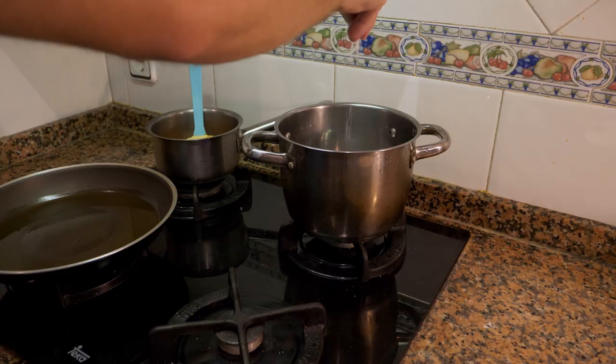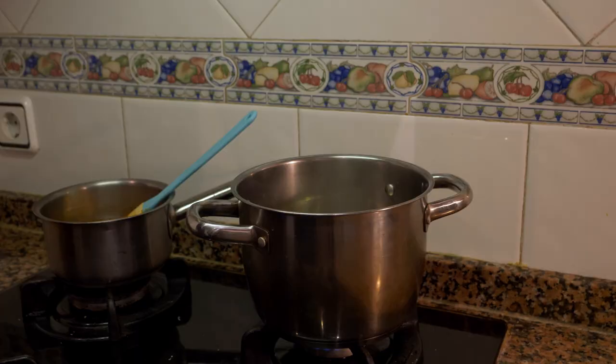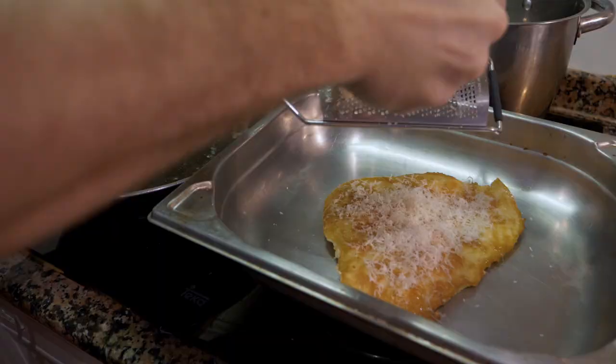While the chicken is cooking, get a pot of water on, add salt and oil, and bring it up to a boil. Drop the pasta in, wait 30 seconds, then spin the pasta in a circular motion to push it into the pot — we don't want to break it since it's spaghetti, we want it long. Cook it to your liking; I like mine al dente, so about eight minutes.